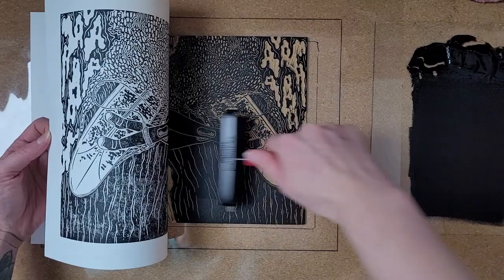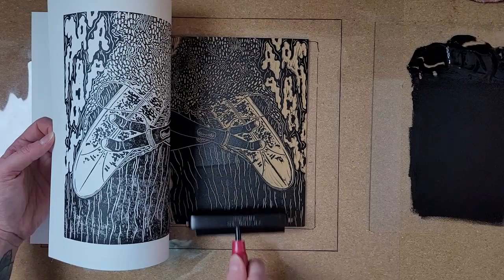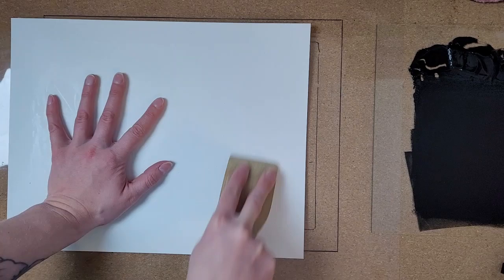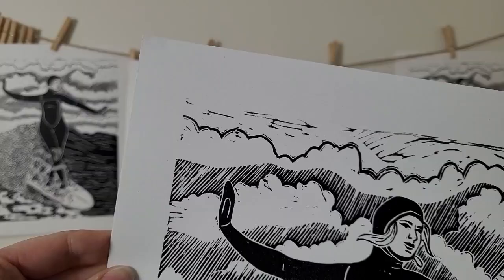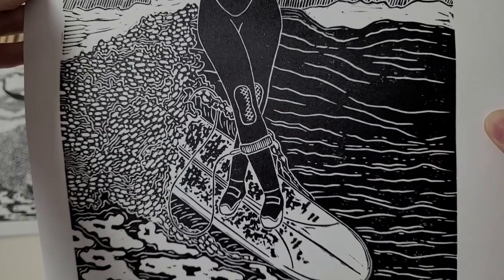I always take a peek at my print before I peel it off of the block. If an area needs a bit more ink, I will carefully hold my paper in place and roll a little more ink onto the block and then press it again with my wooden spatula. And there you have it — a linocut print made using hard linoleum. I hope you found the info I shared in this video helpful or you enjoyed watching the printmaking process. Please consider following my channel to see future videos, and if you're interested in this print or want to check out more of my work, you can find a link to my online shop and my other social media accounts in the description. Thank you so much for watching and see you next time.